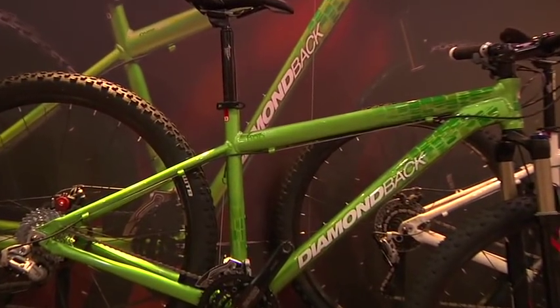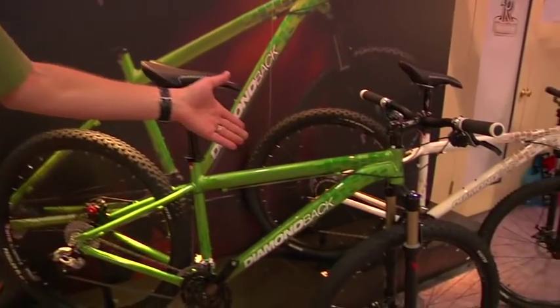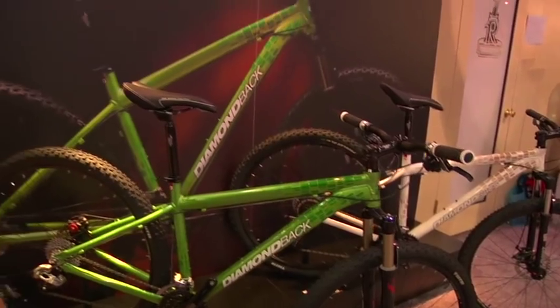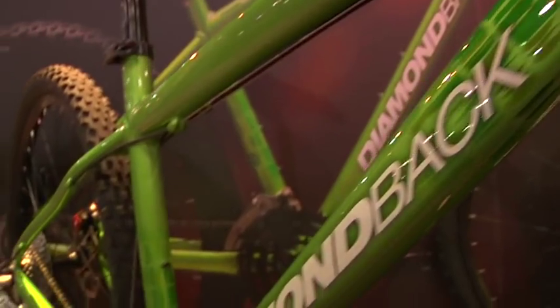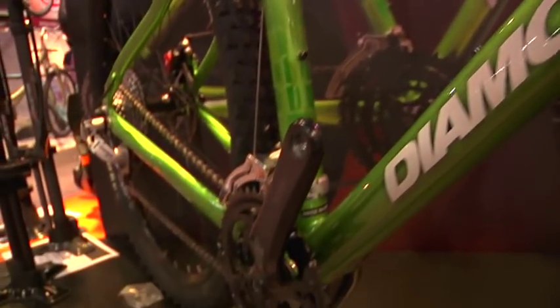This is the 2010 Overdrive line. The Overdrive was the first 29er to hit the market way back in the early 90s, and it's still here with Diamondback today. We've got the Overdrive Pro in green and the Overdrive itself in the cream white color. Both are aluminum frames — incredible riding, all-trail mountain bikes with 29-inch wheels. You can't beat these for value and overall quality.